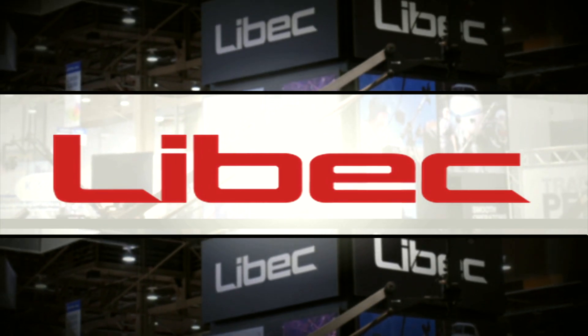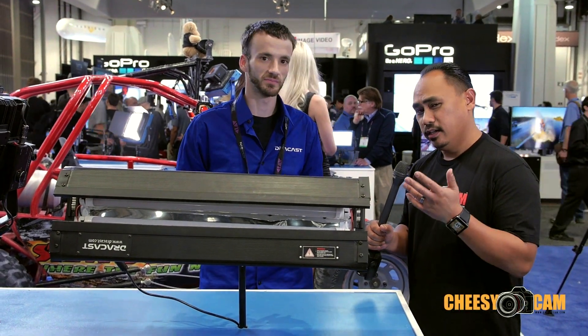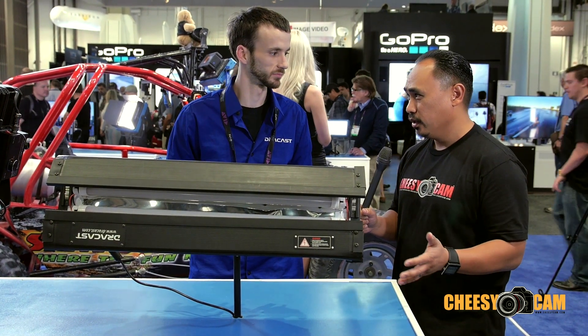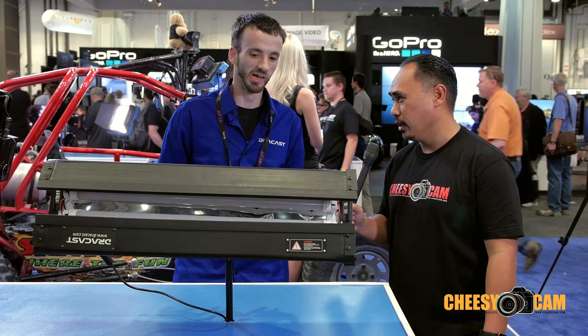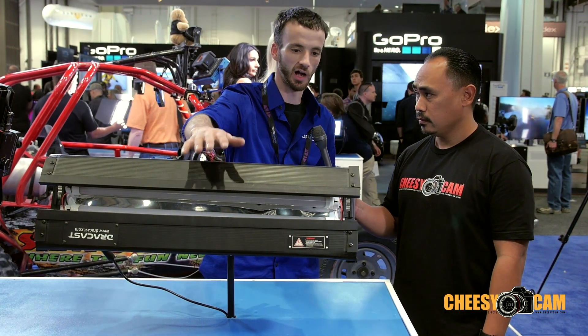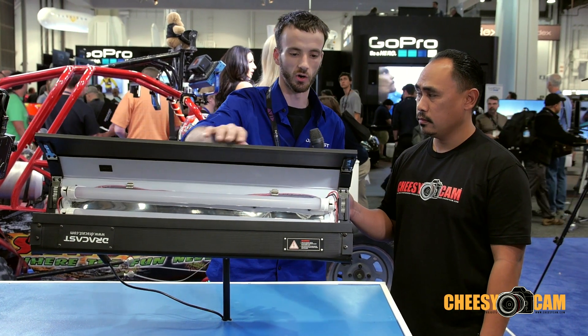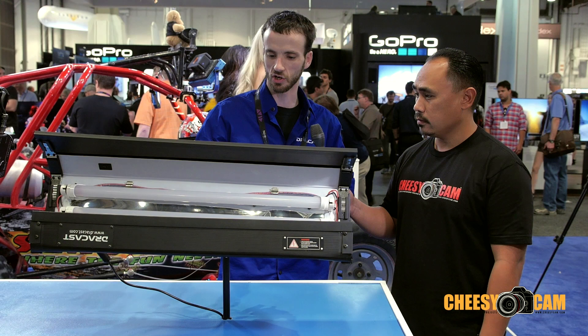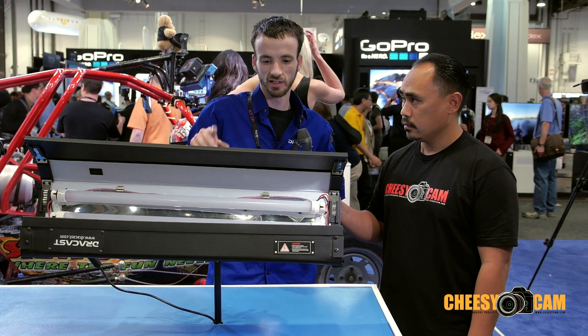OK guys, I'm here with Rodney at Dracast and he's got a new light which is really interesting. Originally when I came over here I thought this was CFL, but it's not. So can you tell us a little bit more about this? Yeah, so what this is — this is a 3-bank LED fixture. I've got 3 tubes in here, they're all LED. We're gonna call this the Dracast T1000.